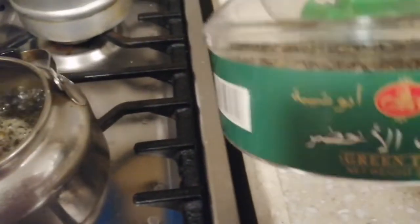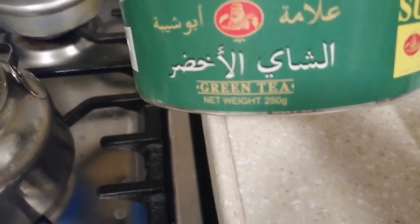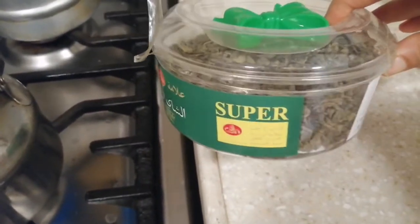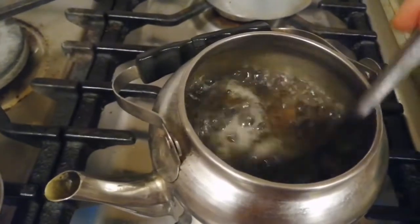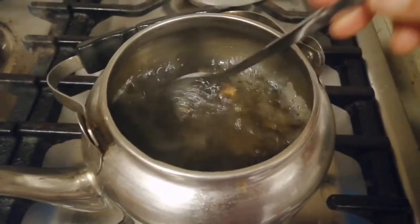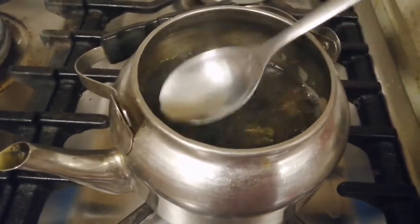I'm using the brew for my Melt Tea. I've got a part of it. This is the first, third, and tenth step.